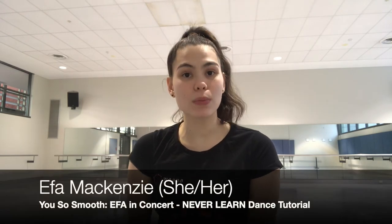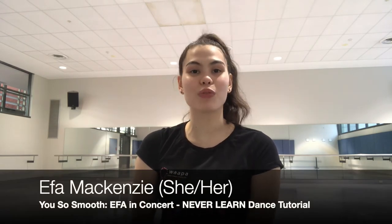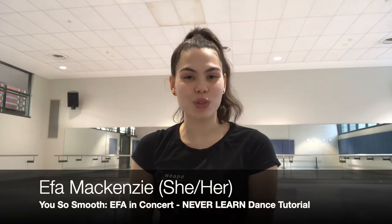Hey everyone! My name is Aoife and I am headlining the You So Smooth Aoife in Concert that's coming to the Fringe World Festival in January and February of 2022.